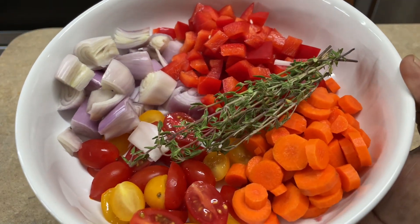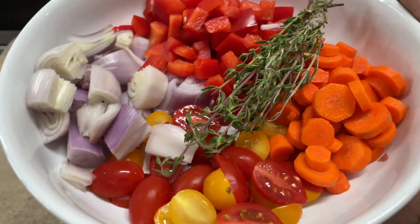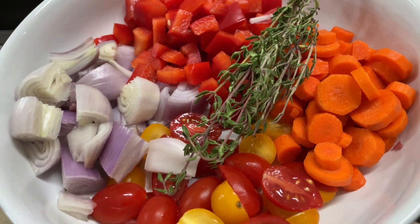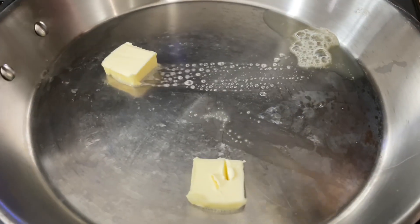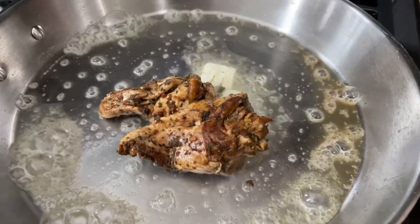Halfway through the cooking time I'm going to add my shallots, peppers, carrots, tomatoes, and fresh thyme. This is also going to add a lot of body and flavor to the gravy — or sauce, whatever you want to call it. In my big skillet, because I have about two pounds of wings, I melted down some butter — you could use oil, olive oil, or coconut oil, but I prefer butter.